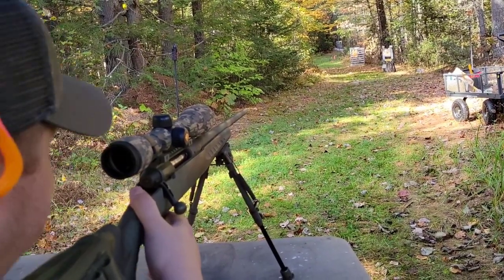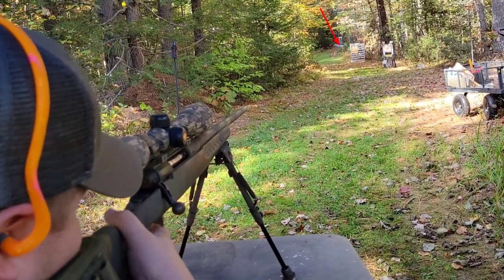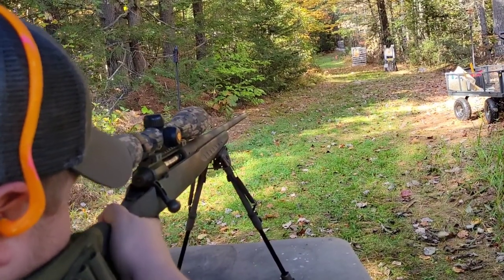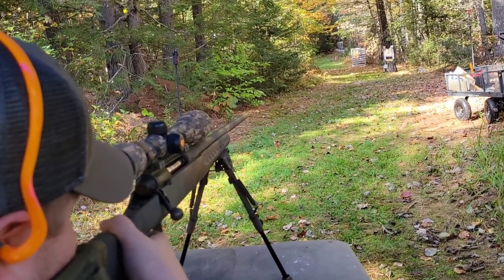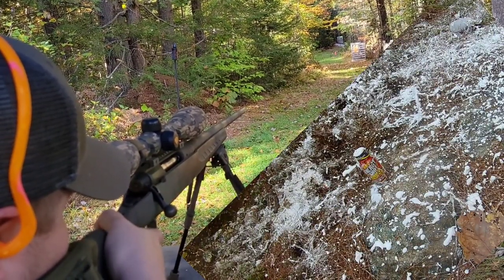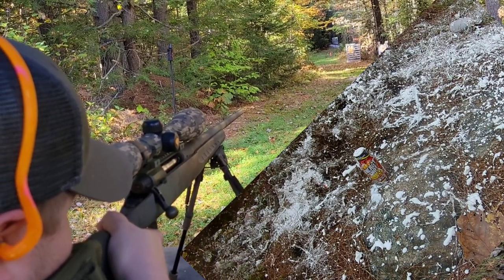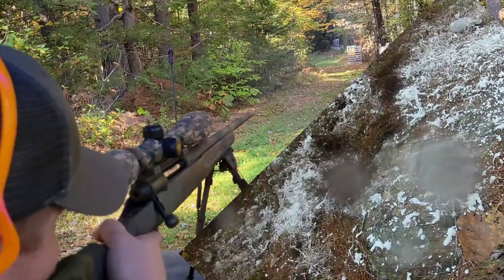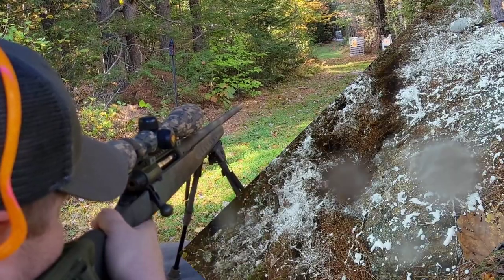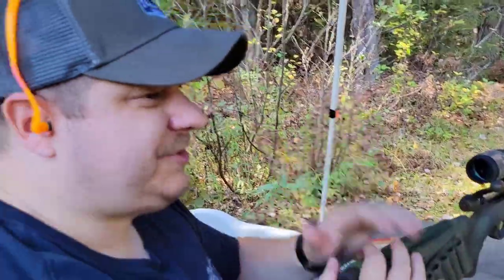We sifted through all the carnage and found a five-hour energy drink left, so let's try this five-hour energy at about 90 yards. This gun is so fun. As Townsend Whelen said, 'Only accurate rifles are interesting' — and this is a pretty interesting rifle, especially for the price point. I think I cleaned it out because I don't see it sitting up there anymore.